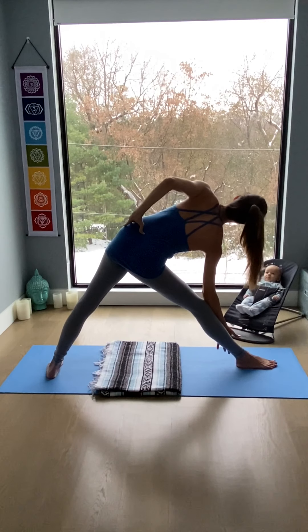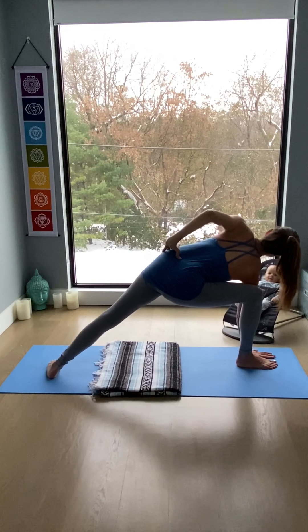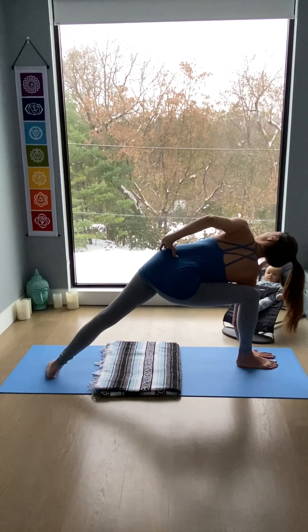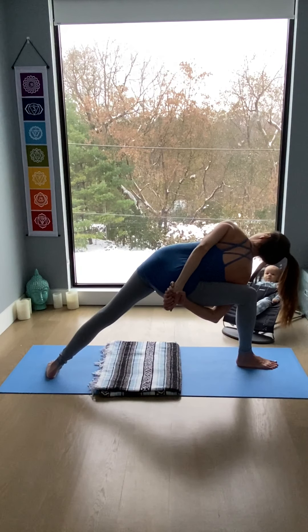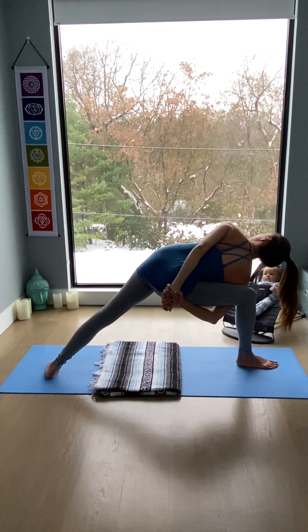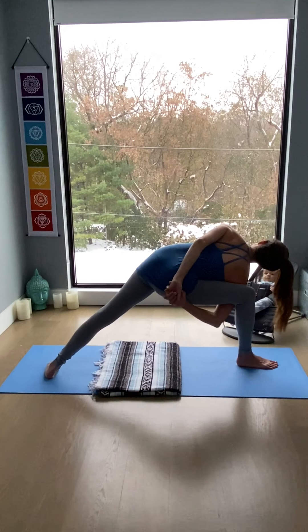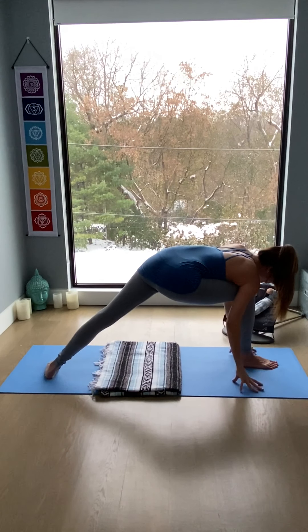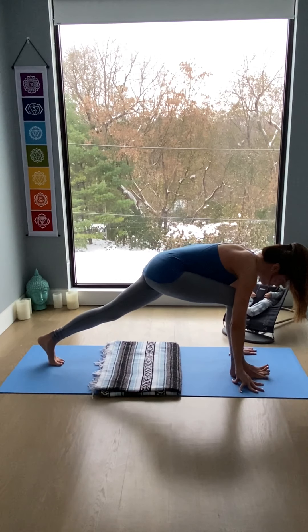Left hand to left hip, bend the right knee. Either forearm to right thigh or hand to floor — opening up the chest to the right. Perhaps a bind with the right arm coming under the leg, left arm behind the back. Open through the heart center. Keep sending the right hip towards the back heel, so you're wrapping the under hip under. Maintain length in the right side.